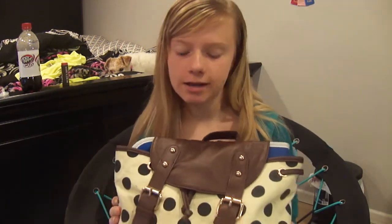Alright, so this is my book bag. I got it from Delia's — it's just got like polka dots and stuff on it.